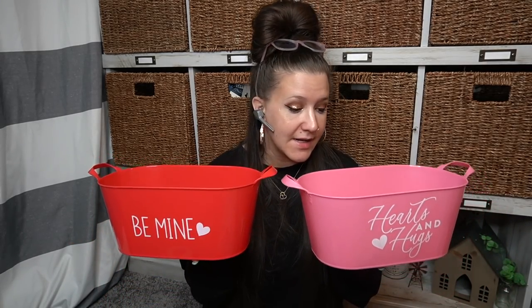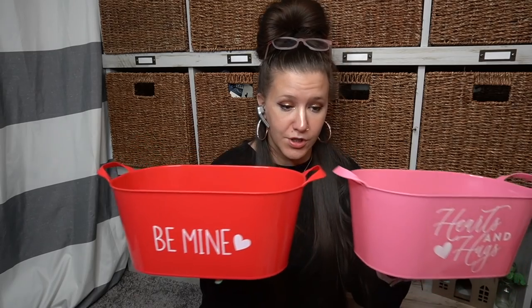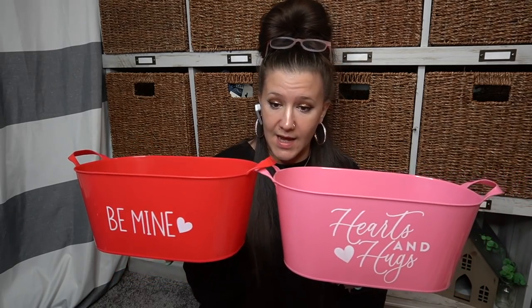These are so cute for gift baskets. I don't do a lot of that stuff on my channel just because so many other people do it, but if you guys want to see my take on gift baskets, let me know in the comments down below. I thought these were so super cute — look, one says 'Be Mine,' the other one says 'Hearts and Hugs.' This one's got the cursive — different fonts going on. And then this one is almost like the Rae Dunn font, but not quite. They're both super cute and really good size — I figured they'd be perfect for the girls for toys as well.